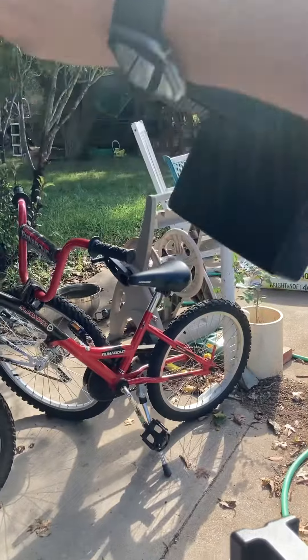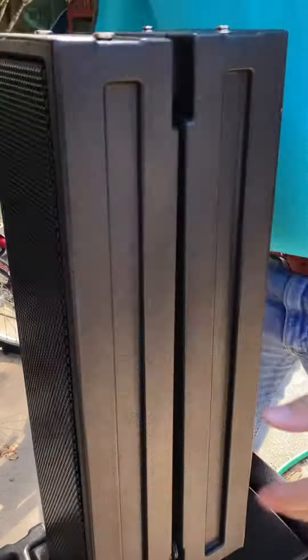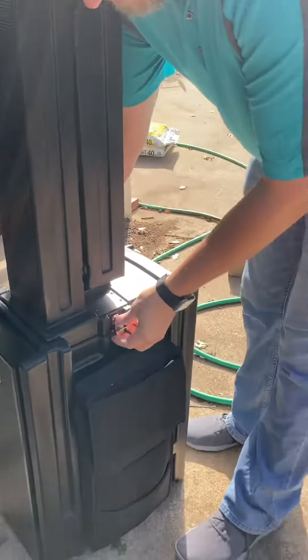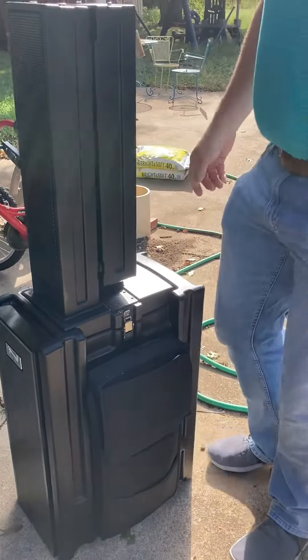You kind of see it kind of folds out together — kind of hold it there. And make sure the speaker on the bottom is facing outward. Now I would just leave it like that. And you make sure you have to have both of those things mounted on there.